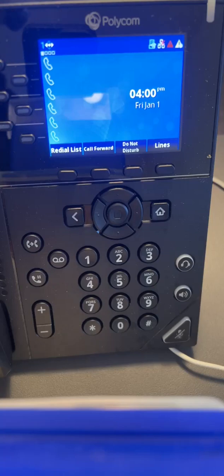I have a Polycom VVX250 in front of me, and we're going to connect this phone over a Wi-Fi connection and get this phone to connect to the Spruce system.